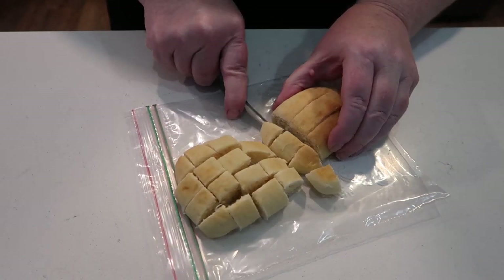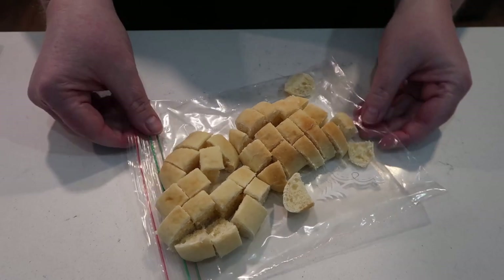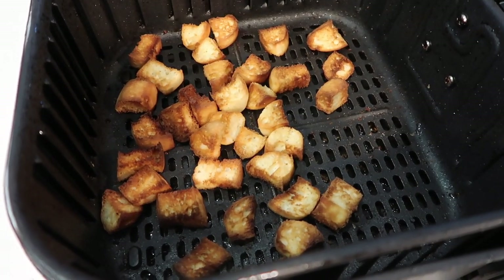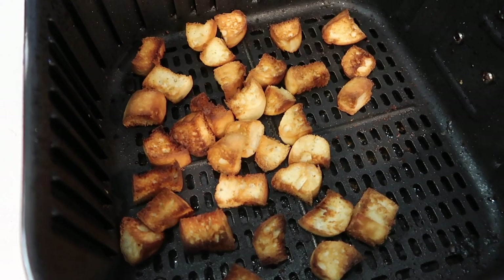These are two leftover Rhodes yeast rolls. I decided to cube those up, toss them into my air fryer, and make some fresh croutons to go on top of our soup — and they were so, so good. We really enjoyed that part.